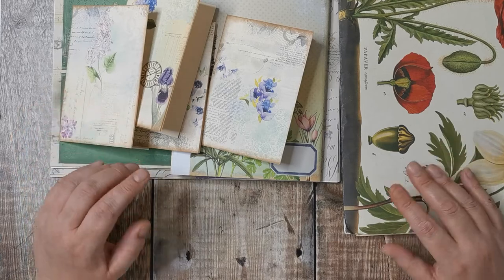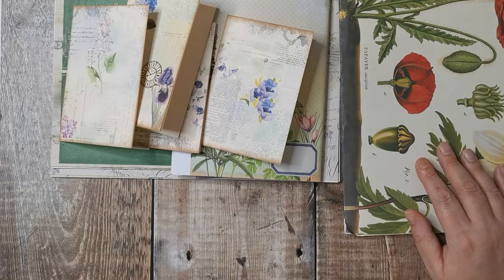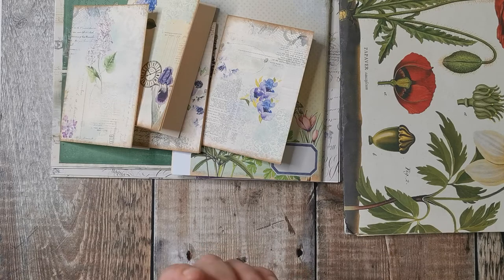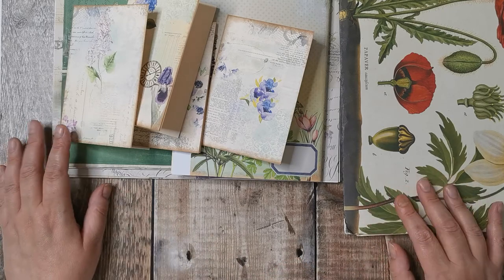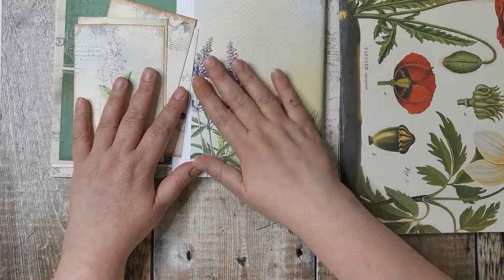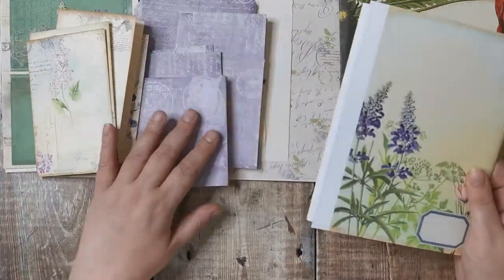Obviously I've just done the butterflies project, which was mainly beiges and black, so I'm ready to do a bit of colour. I really like purple — it's funny, it's not a colour I'd use in my house and I don't think I own any purple clothes, but I really do like it. I think it's because it's very close to blue, and a lot of flowers in the garden are purples and blues. It's got a nice comforting feel about it.